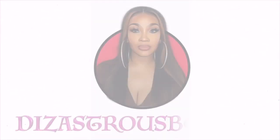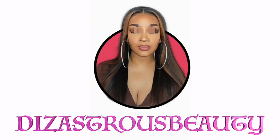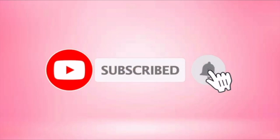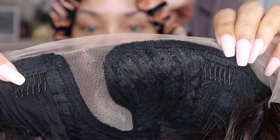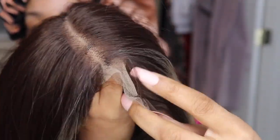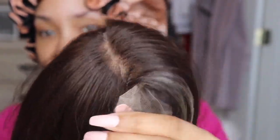I'm definitely not the most natural person on earth. Hey lovebugs, it's your girl Disastrous Beauty coming back with the voiceover. So this unit was bought with my own coins and it is by Sensational, from their Butter Lace collection.